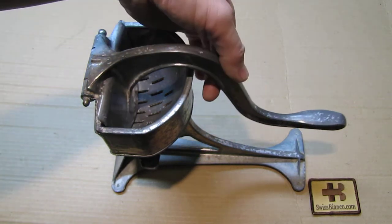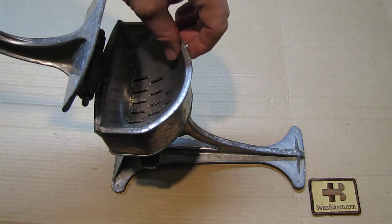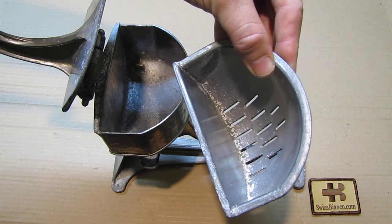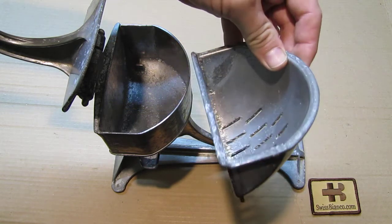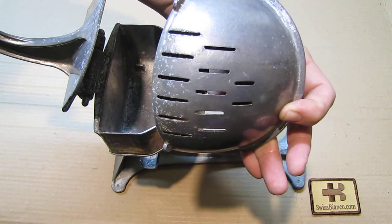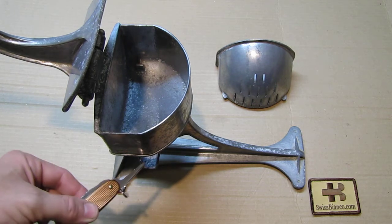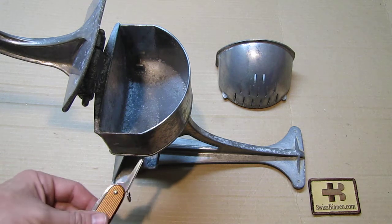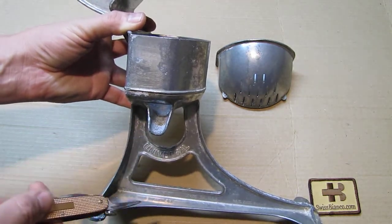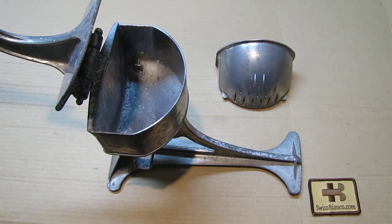The main system of how it works is with this lever here. It goes all the way up and we have inside that part with the slots. The slots are where the fluid would come out, and then it would come down this channel here. It's a really simple machine — the juice comes down here and then you put a glass or a jar under it and it all goes in there.